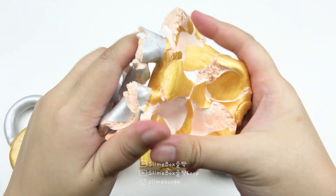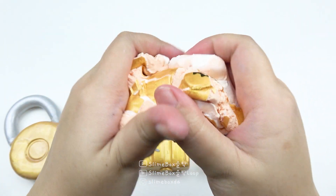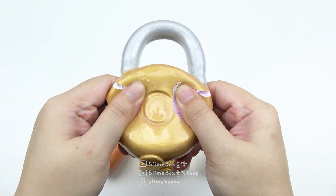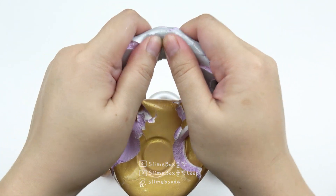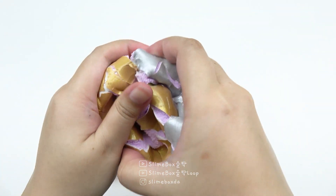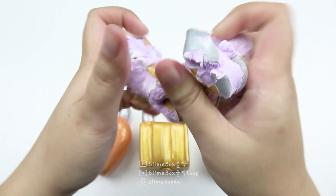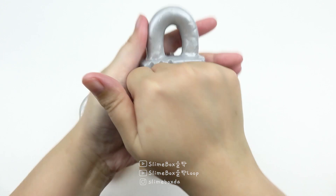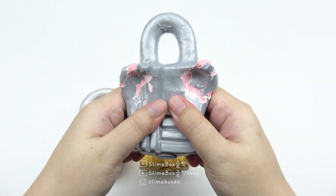I'm gonna get a nice one so I can just sew my own. It depends on me. I've got a nice job. I've got a lot of work and my fingers. I'm so scared.